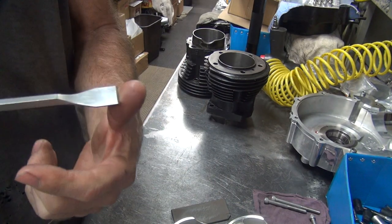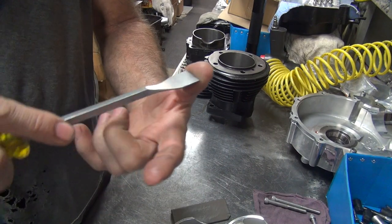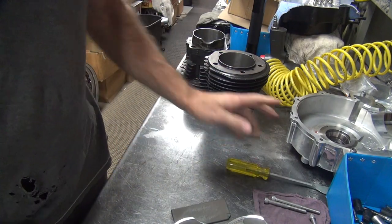The way you cut with this is you come in with one corner, kind of rotate it back and forth as you're pushing really hard — up and down and forward. You kind of do it like that, so you'll see how I do that.